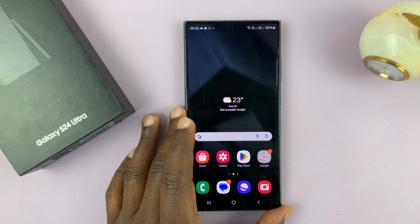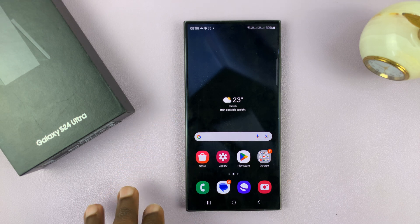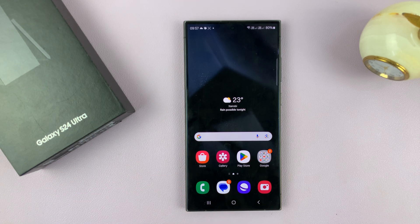I have the Samsung Galaxy S24 and I'll be showing you how to put this phone in safe mode. I'll be using the S24 Ultra for this tutorial, but this works on all the Galaxy S24s.